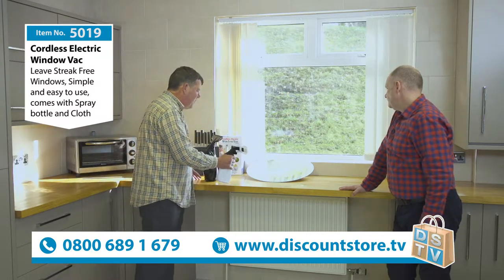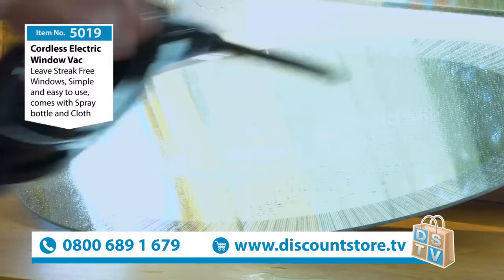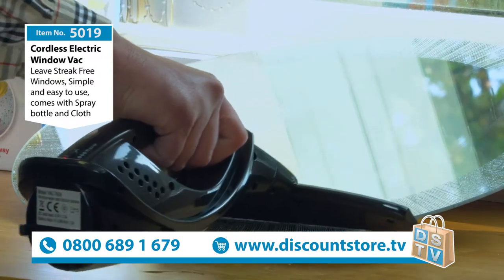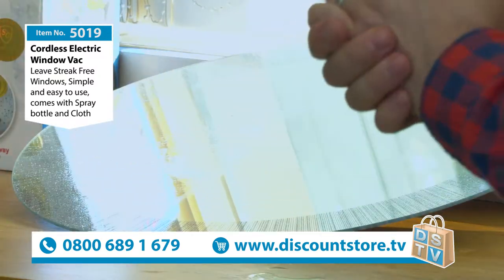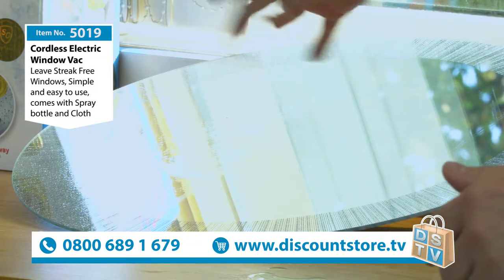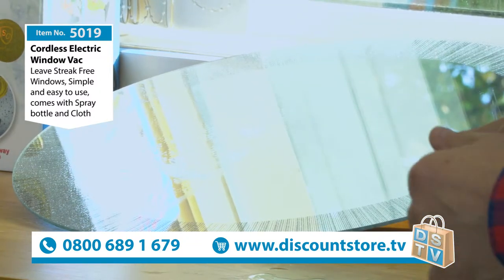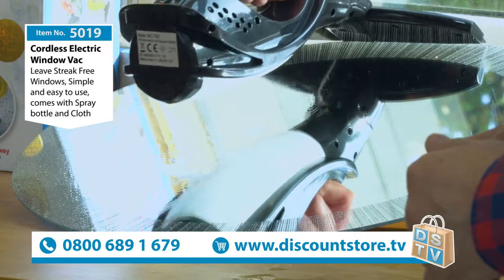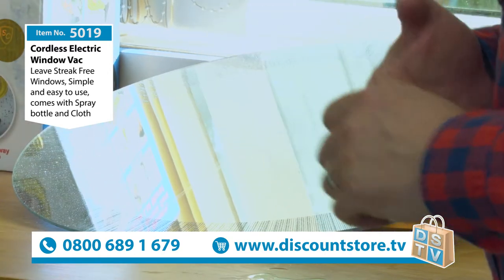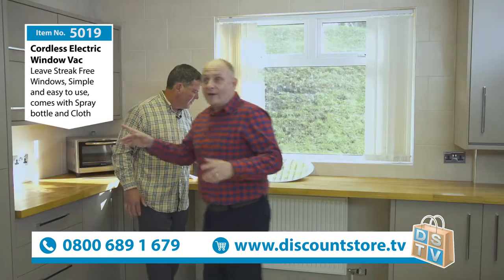Clean it with that one, give it a quick spray, then just vacuum it with that one. Start off at the top — I'll just do half so you can see half the face. Look at that — absolutely beautiful, the perfect finish. It's taken all the grease off — everything comes off. Fantastic.